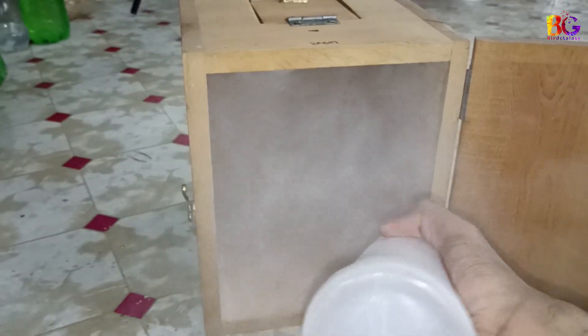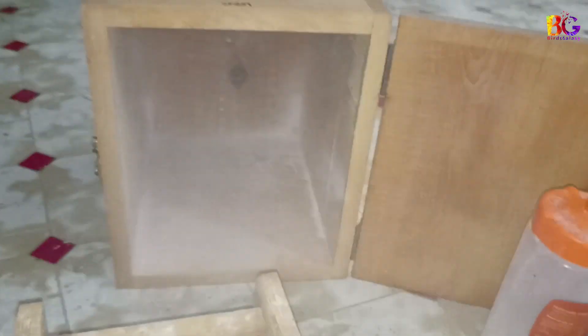Whenever you use old breeding boxes, first wash them and place them in sunlight for one day. Then use disinfectant powder, and make sure that the powder does not affect your birds.